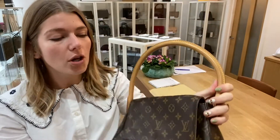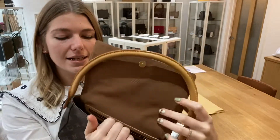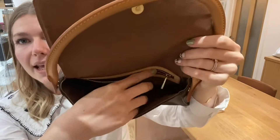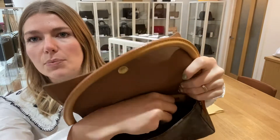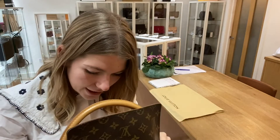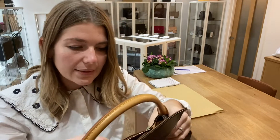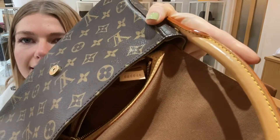They're nice and simple — one top handle. You've got a flat closure with magnetic press and fasten. Inside you've got this open space and then you've got one zipped pocket, which I will zip up for you there. Let me find the date code for you so I can get that out and show you — it's inside the pocket. So this one is from 2006.